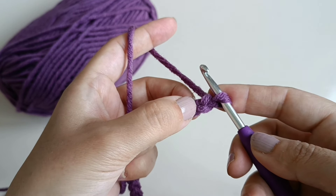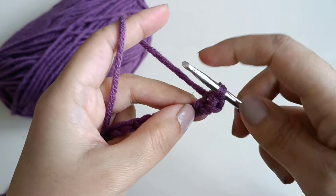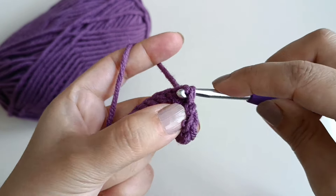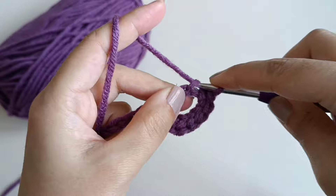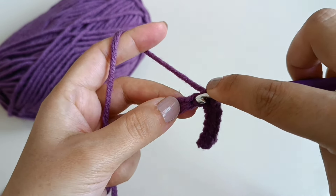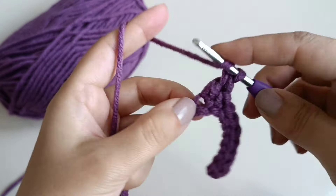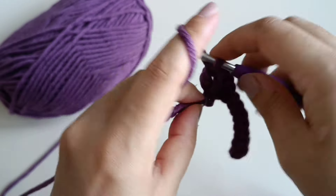Skip this chain, go to the second chain, insert your hook, pull up yarn, slip stitch 1. Go to the next chain, slip stitch — continue slip stitches up to 7 times. Then go to the next stitch, make one single crochet. Yarn over, go to the next stitch, pull up yarn, pull through two yarns together — one double crochet, two double crochet, three double crochet. Go to next chain.